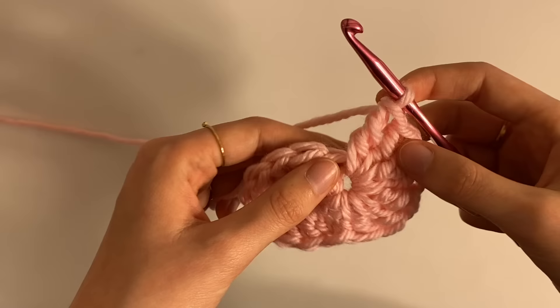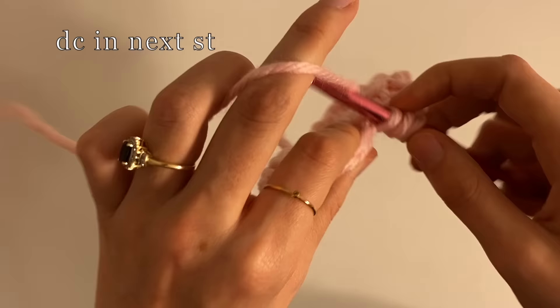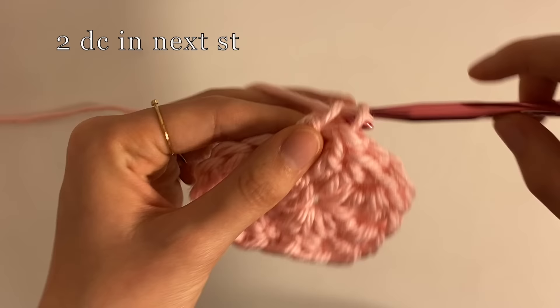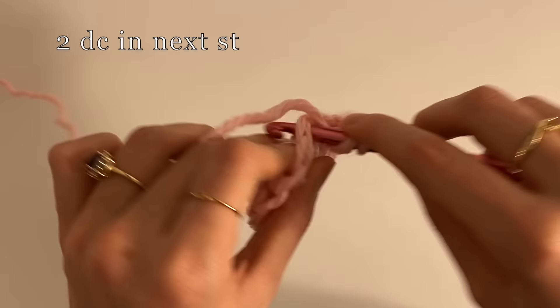Now from our seven triple crochets into that stitch, we're going to go into the next stitch and do one double crochet — yarning over once. So that's one, and then two double crochets into the next stitch — so one and two. You can see that we just did our seven, one in there, and two in here. Now we're going to do two into the next one again — one and two.